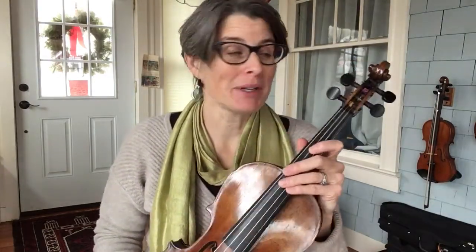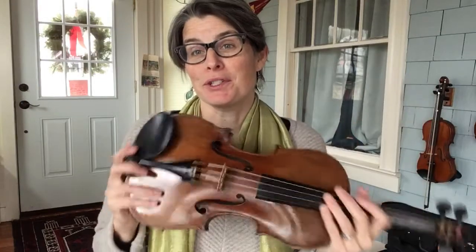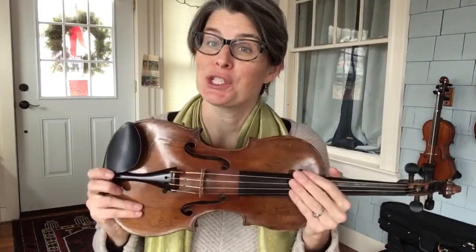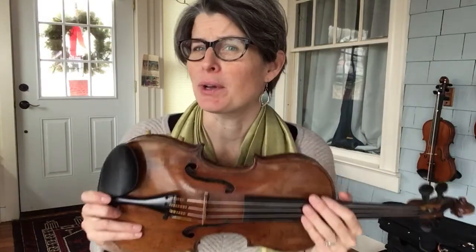I've got my fiddle here, and I'm just going to start at the top. If you know what these little parts are called, it can sometimes make learning the instrument a lot easier, so when that name is called out, you're not going, wait, what is that?